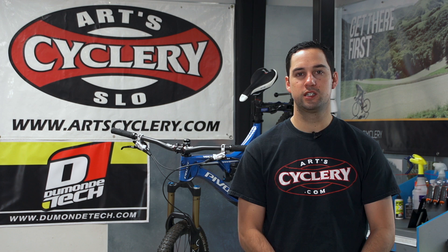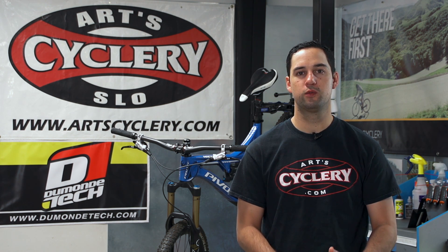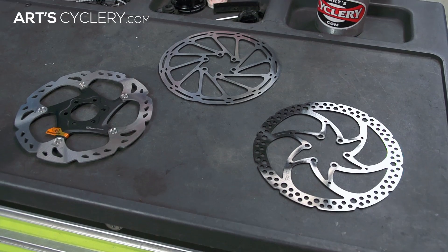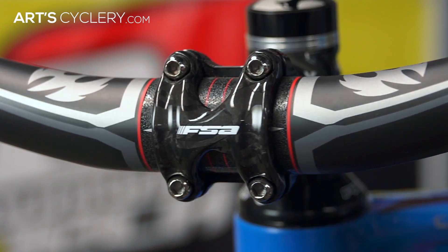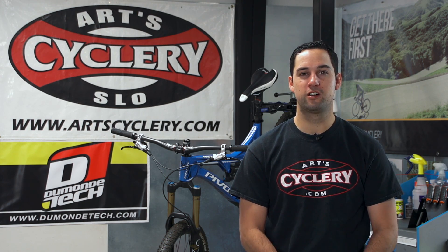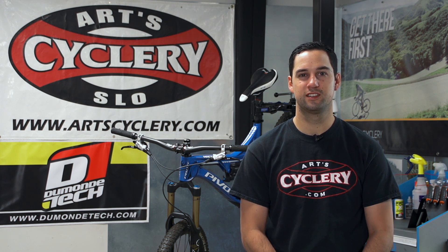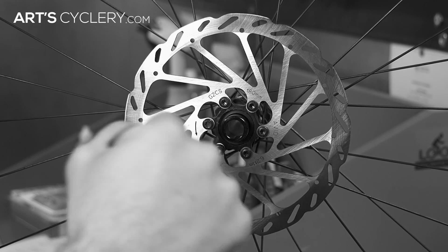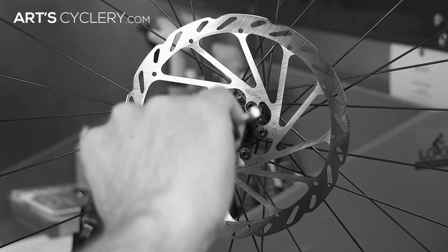There are three main components that will use a specific pattern when tightening bolts: chainrings and cranks, disc brake rotors, and stem faceplates. Properly tightening your bolts in a specific pattern ensures even distribution of the load across the part surface. If you were to tighten the bolts one by one, the part may seat incorrectly and end up with uneven pressure across its surface.